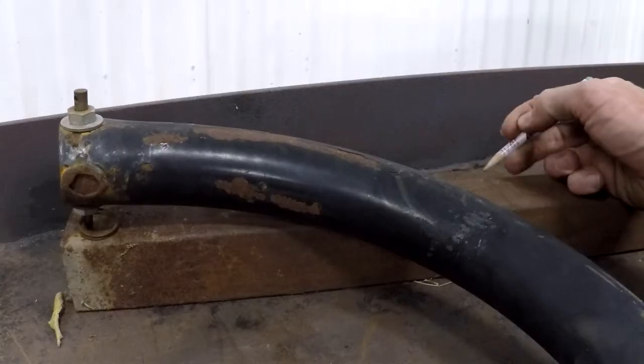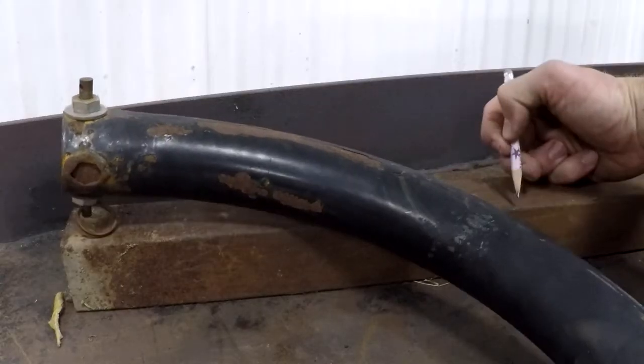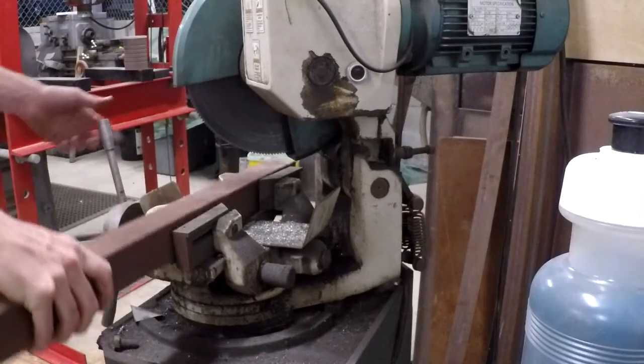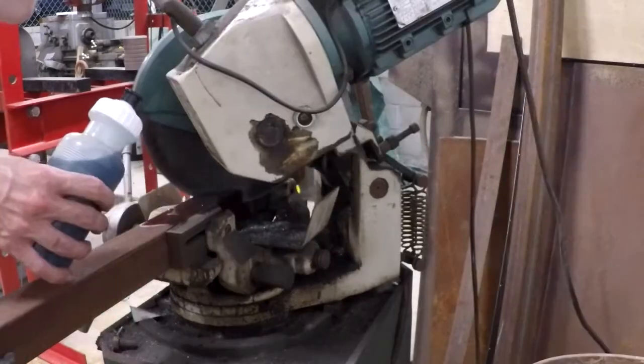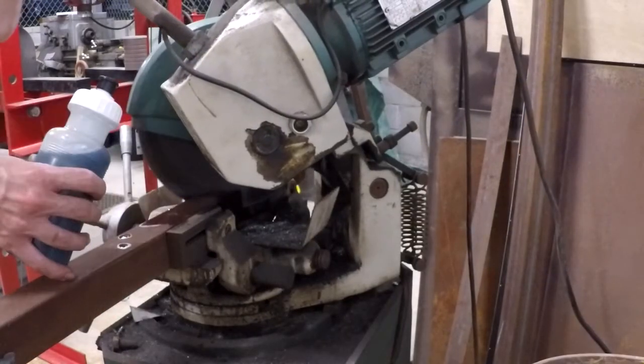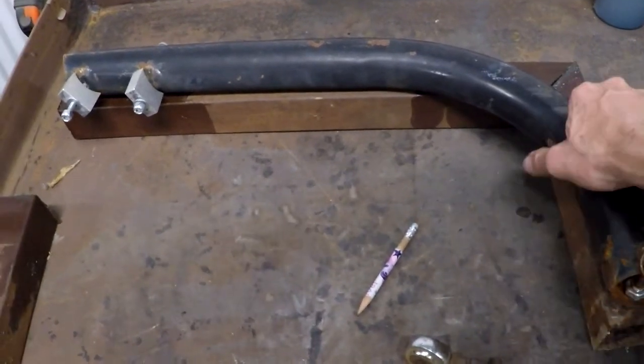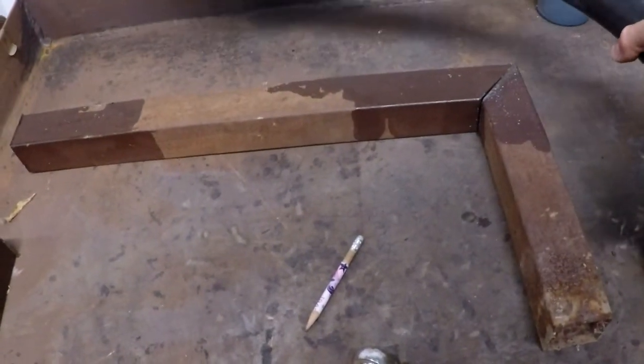I started by taking the old linkage and tracing an equivalent sized design on some new, thicker material. I chose square tubing because it would be easier to cut and weld. Two pieces of square tubing notched at 45 degrees would replace the old piece.